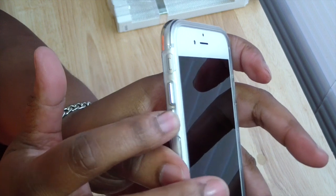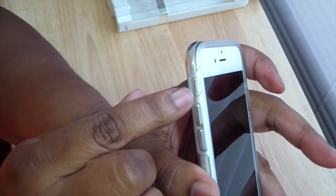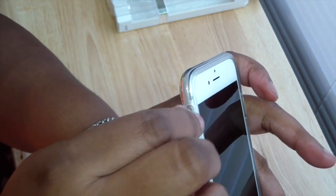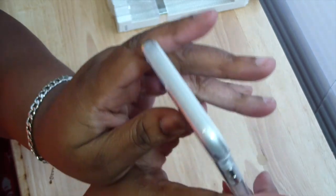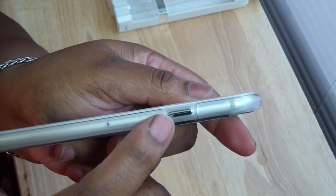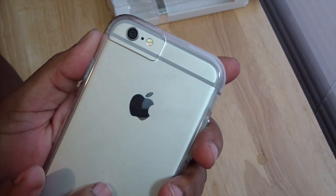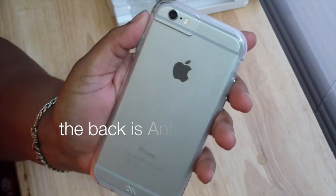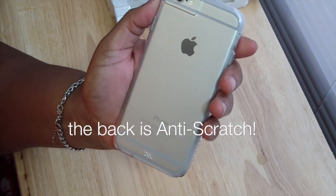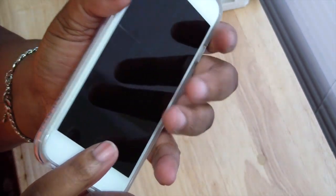On the side you have metal buttons instead of TPU — very clicky and easy to access your volume up and vibrate switch. On the top there's nothing. You have a metal power button on the side. On the back there's a nice cutout for your camera, mic, and flash, and you can see right through the case.